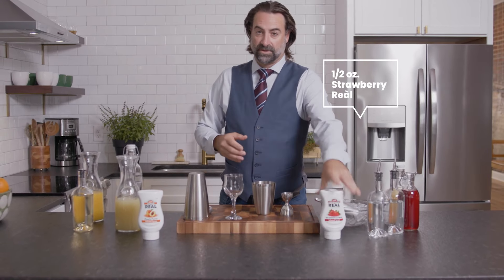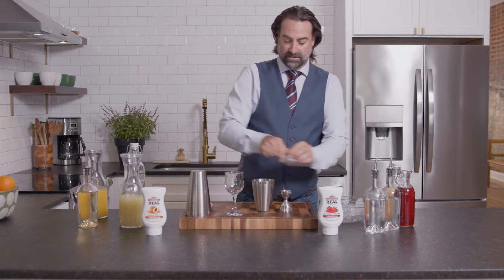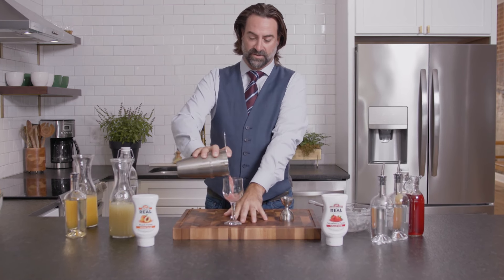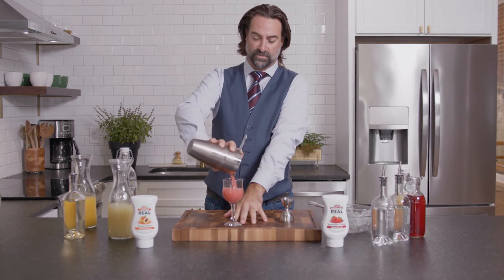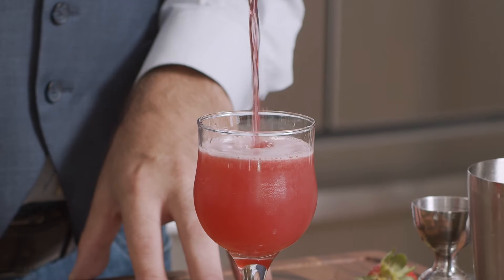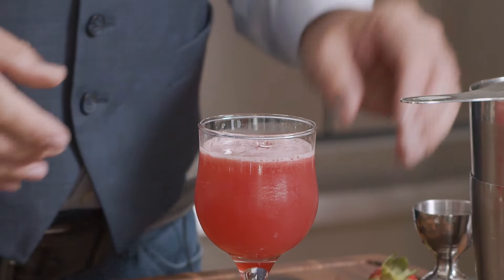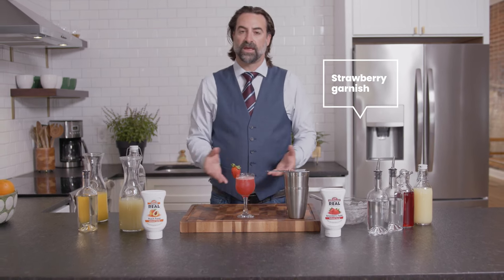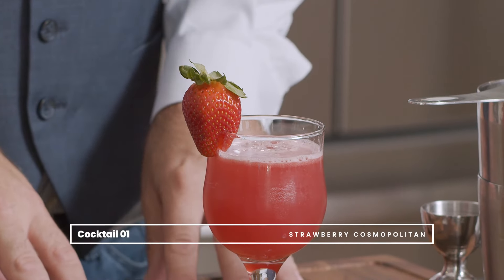We get some ice and we're going to give it a shake. To finish, we're just going to strain it into this lovely wine glass, replicating what would normally be a martini glass. We're going to finish that off with a nice freshly cut strawberry to really emphasize that fresh fruit. And there we have it — the Strawberry Cosmopolitan.